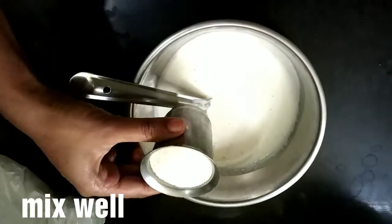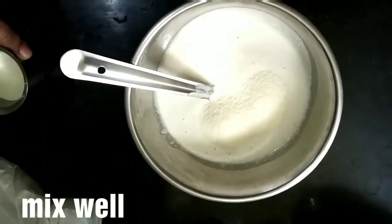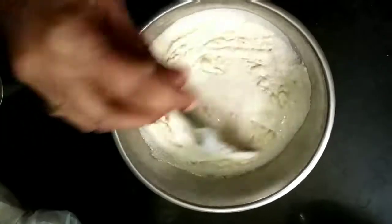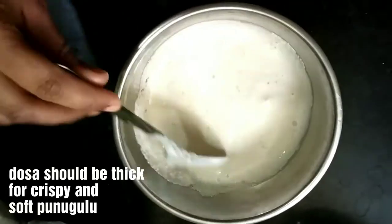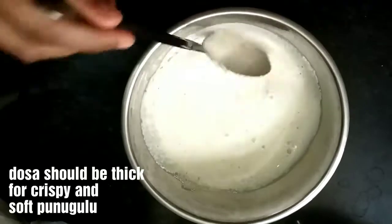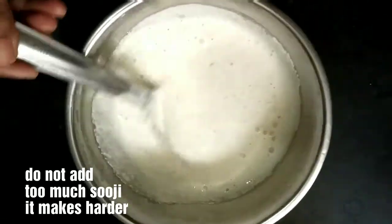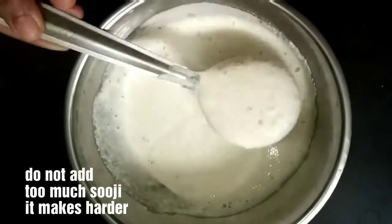I am going to mix the dosa batter. We just cut half a pound, then this is dry and soft. This is good.